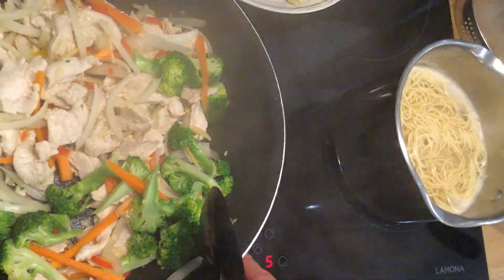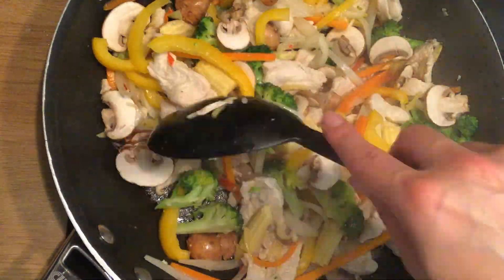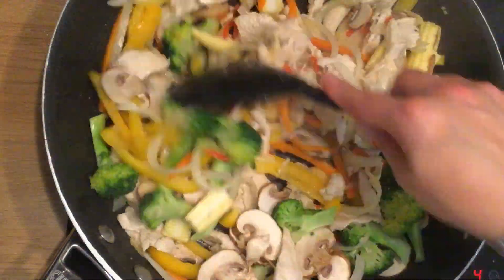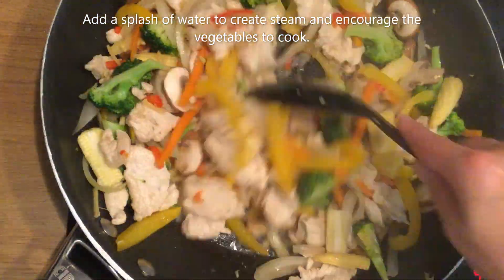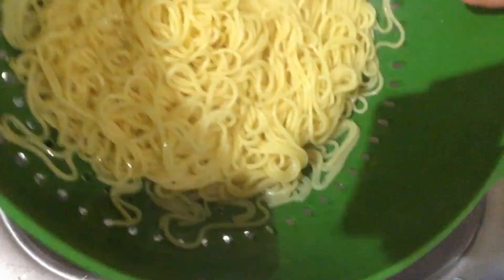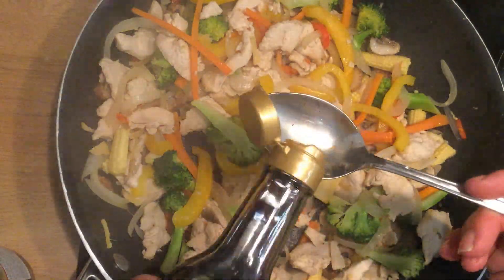Once the vegetables have started to release their juices a little bit, add the rest of the vegetables and cook for around three minutes. Drain your noodles through a colander over the sink once they are to the texture that you want them.